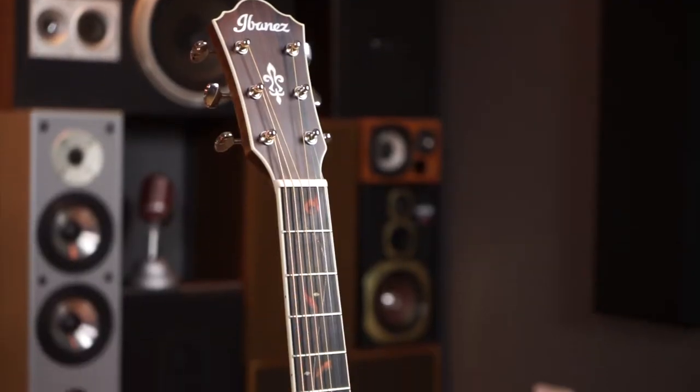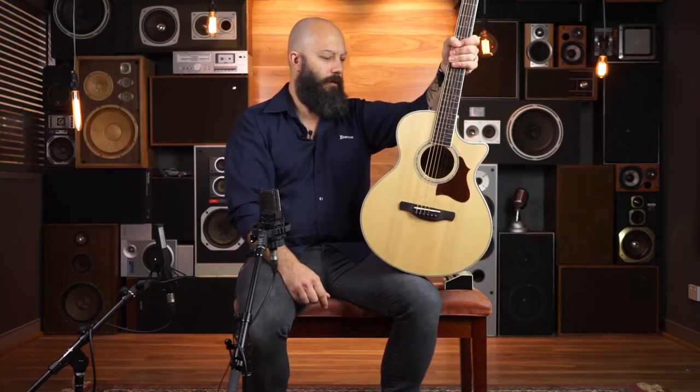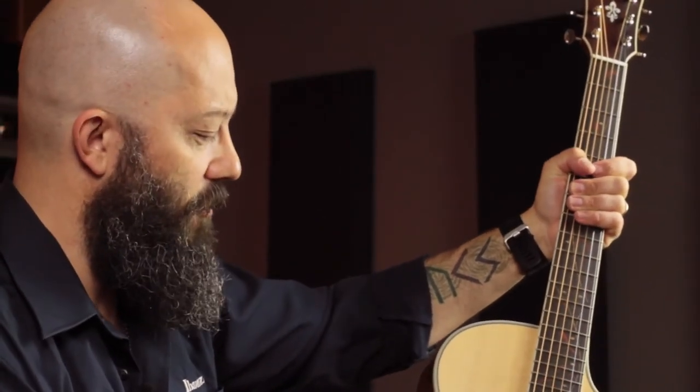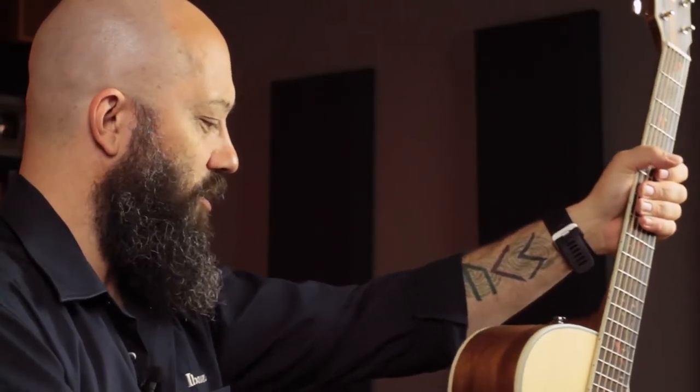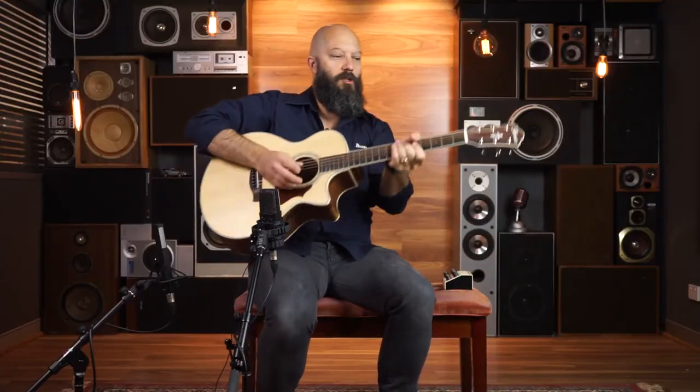There's a cool vine on the fretboard here and the neck is really, really slim. They're going after younger people or just somebody that wants a comfortable small guitar, and it plays really nicely. It's quite an alive sounding instrument due to the fact that there's no gloss, which allows the instrument to move a lot more.